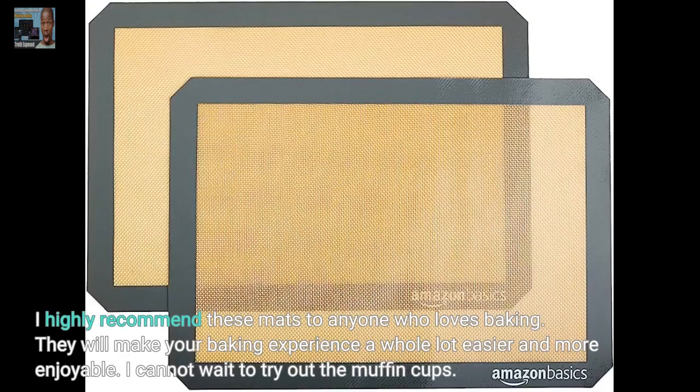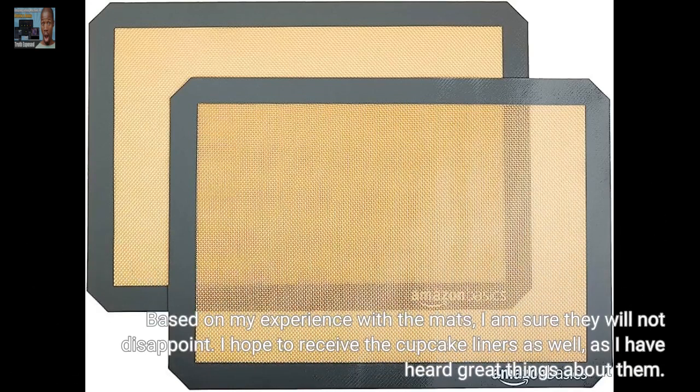I highly recommend these mats to anyone who loves baking. They will make your baking experience a whole lot easier and more enjoyable. I cannot wait to try out the muffin cups. Based on my experience with the mats, I am sure they will not disappoint.